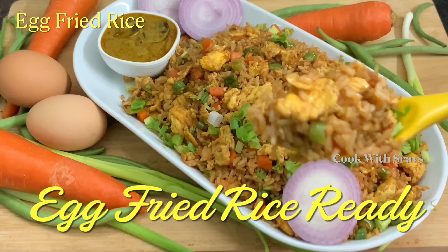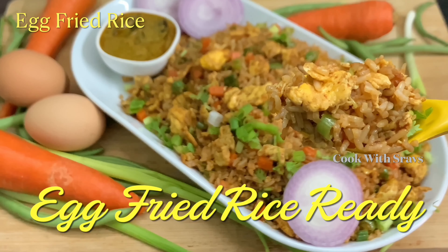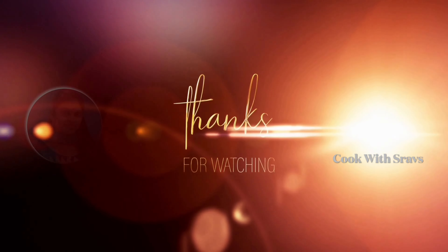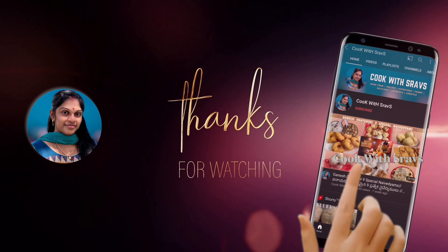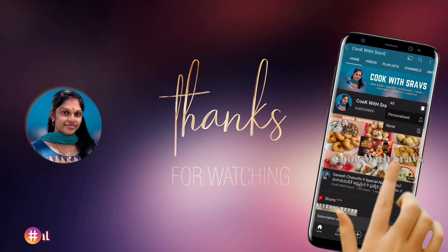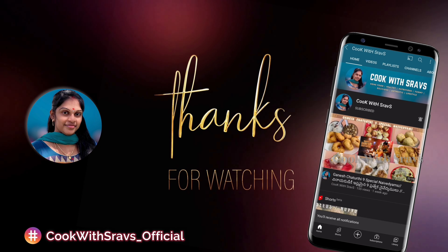Try this recipe and keep going! Please comment in the comment box. Don't forget to subscribe to our channel, click on the bell icon. Thanks for watching!